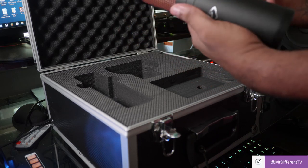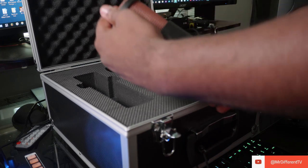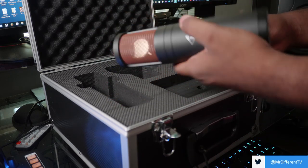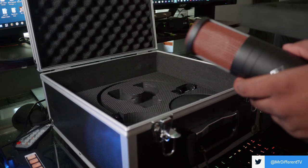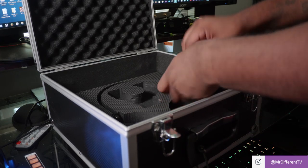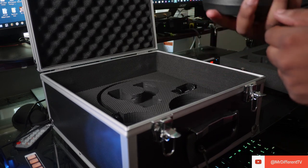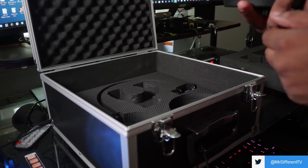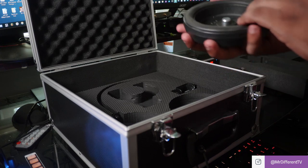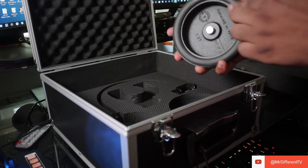I like the black finish, I love the grill — the grill is nice. It's dual capsule, so I think it's omnidirectional among other patterns. It's a dope microphone. At the bottom you get a really dope stand — very high quality, very firm, weighs about one kilogram, and it's rubberized too so it doesn't mess up your desk.